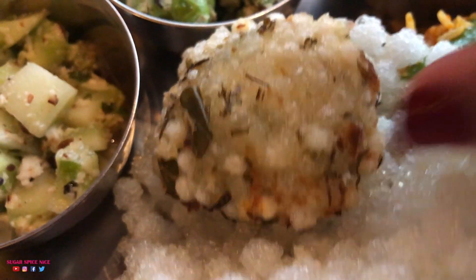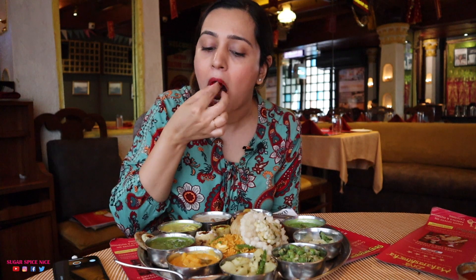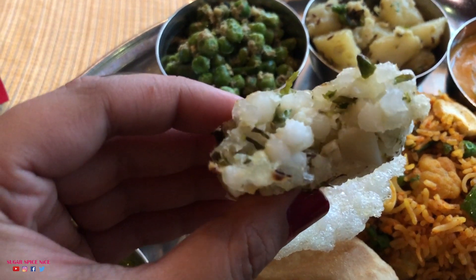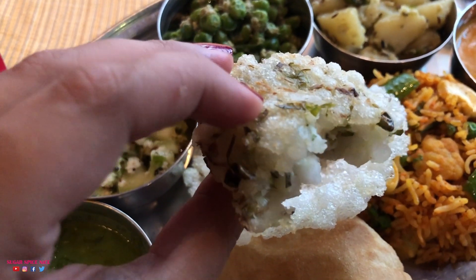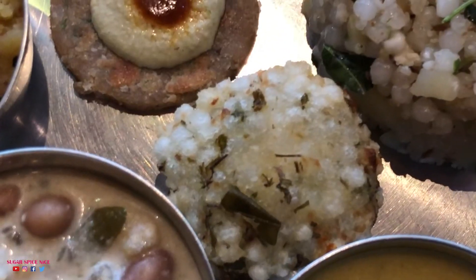Now I'm going to be trying what I've been waiting for — the Sabudana Vada. The filling inside is just perfect. Lots of coriander, a little bit of chilli bits, and the outer texture is just about crispy, just how a Sabudana Vada should be. This is perfection. I'm so glad this whole Thali is unlimited — I know what I'm going to order more of.